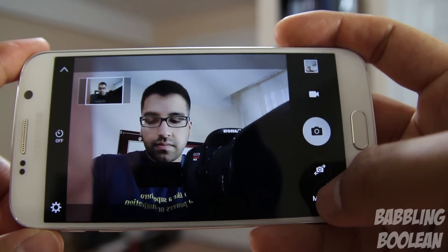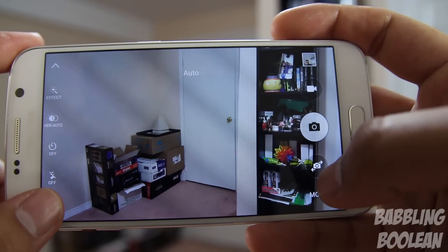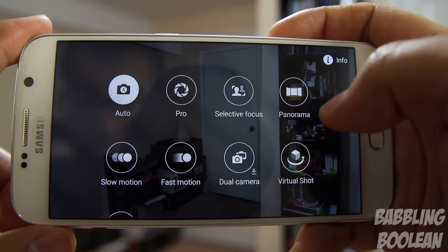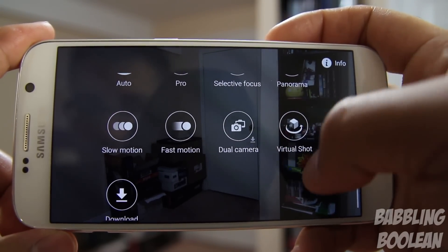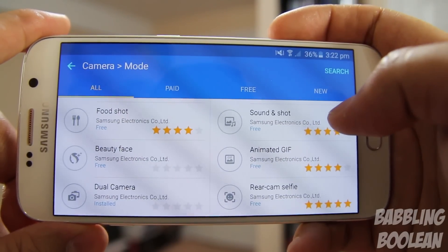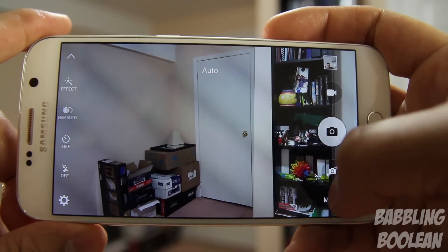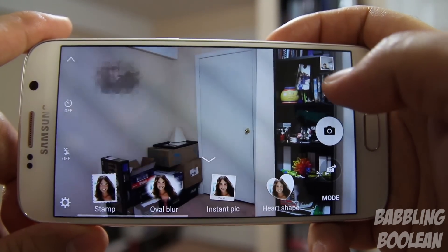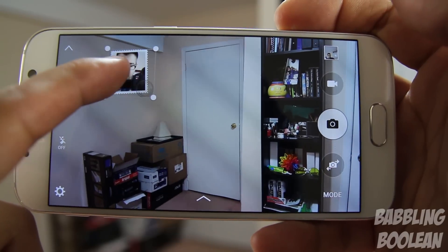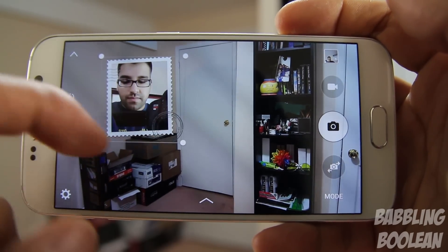In the Galaxy S6 camera app, the interface is very clean with options to adjust picture and video recording quality settings. You can download additional camera modes from the Samsung store — including features originally from the Galaxy S3 and Note 2 — available for free. There's also Pro mode for manual settings, dual capture mode using front and rear cameras simultaneously, and a floating window you can resize and reposition even while video is being recorded.